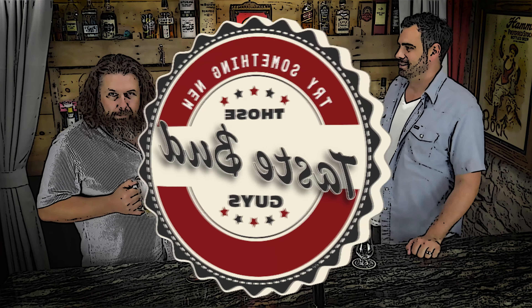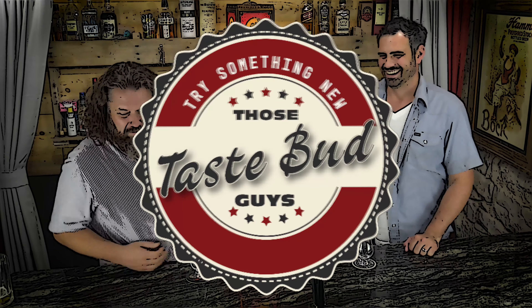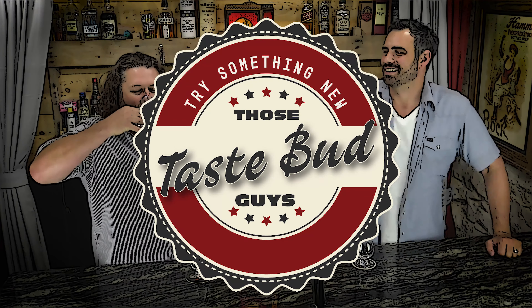That's farmer friend, singer-songwriter Lyle Strickland, and that's farmer friend and jack of all trades Chris Horn, and we're those Taste Bud Guys.